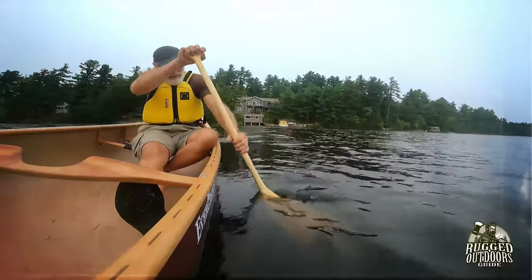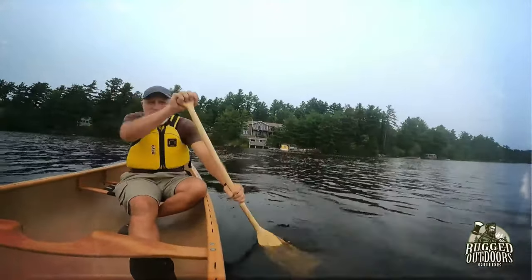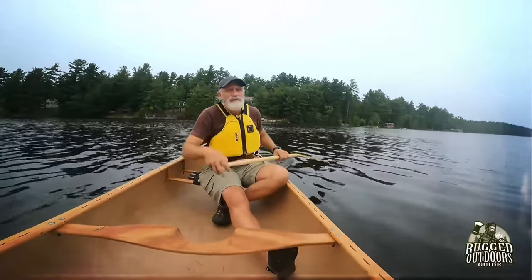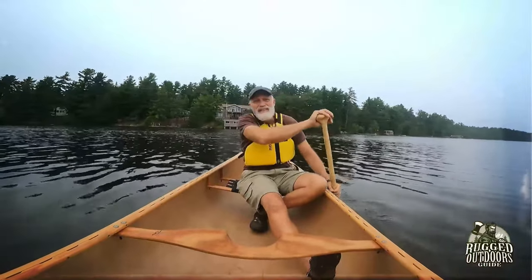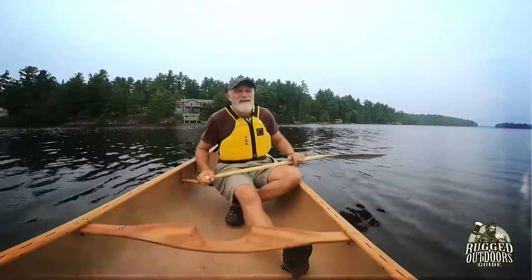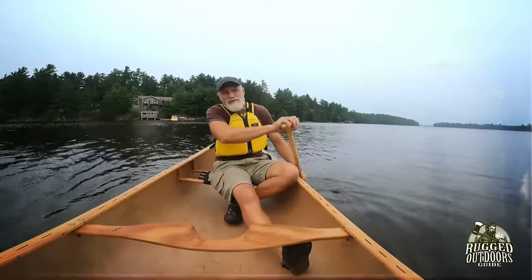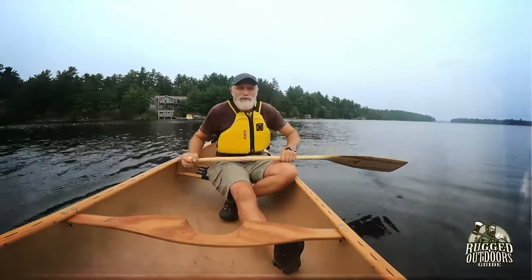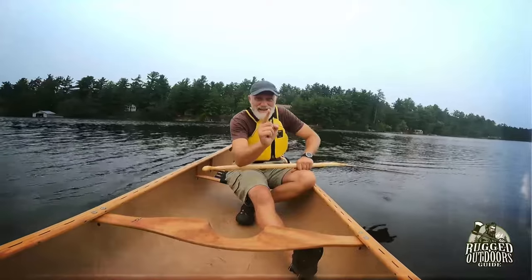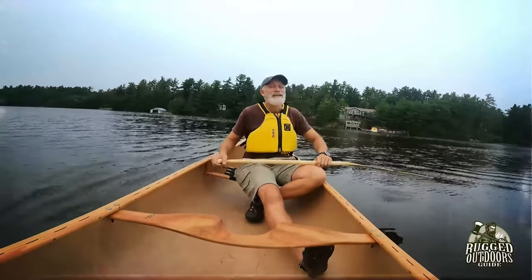That is my brief tutorial on how to paddle with a bent shaft paddle. If you've gleaned anything from this, feel free to like and subscribe, but if not you're still more than welcome to check out my channel. I'm going to come out with a video probably once a week. Until the next video, get out there, enjoy God's creation — it's all around us. Keep on looking up.